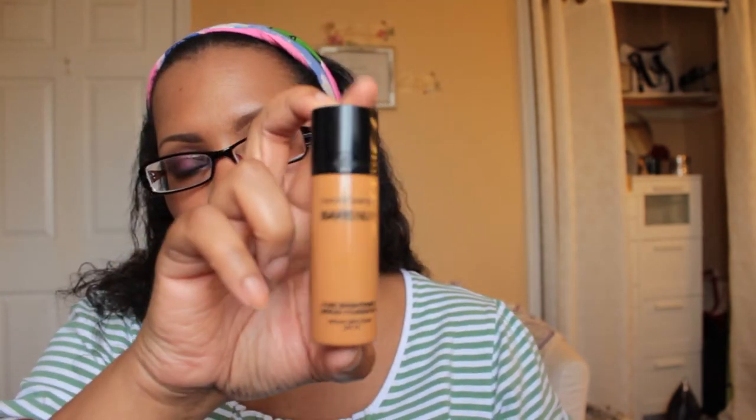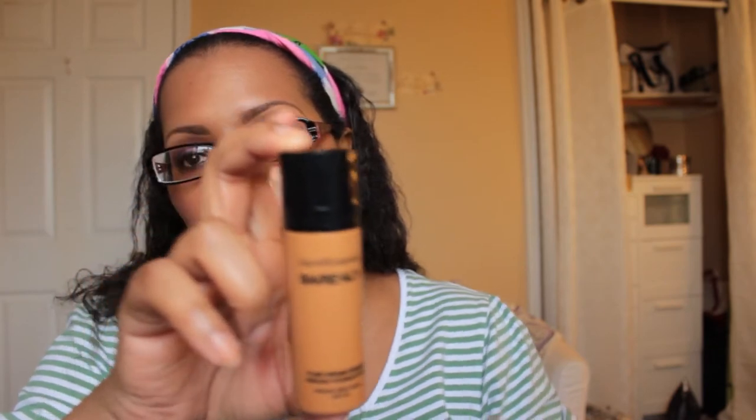I just did a video on the Bare Minerals Bare Skin Foundation in the color Bare Walnut — I have it on my face today and I want to test it out this week and see how I like it. I am also going to be using the Sleek Face Contour Kit in the color Medium.